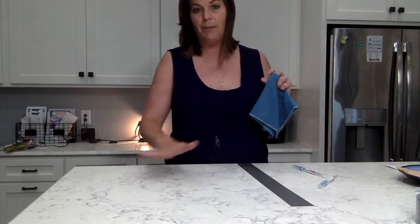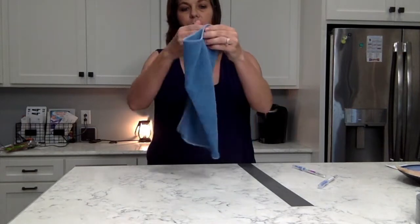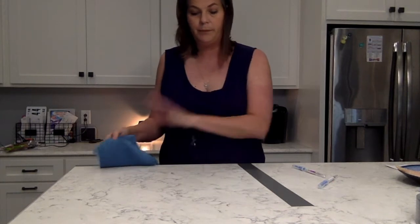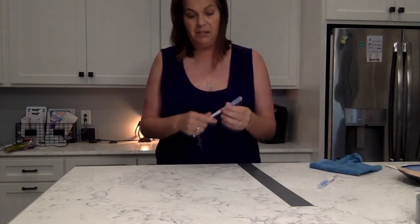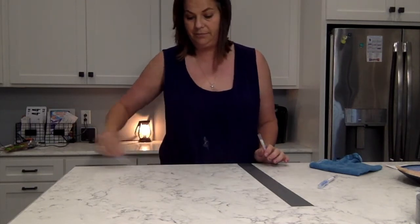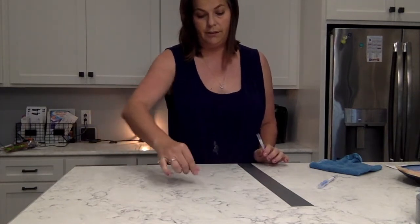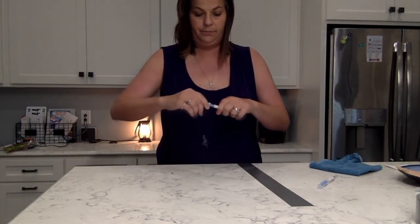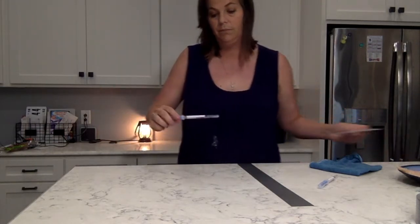I like to fold the cloth in half and then half again, so I have eight surfaces to work from. Let me first swab the chicken on the surface to show how nasty it is — I'm going to take this swab and show you how much protein is on the surface.